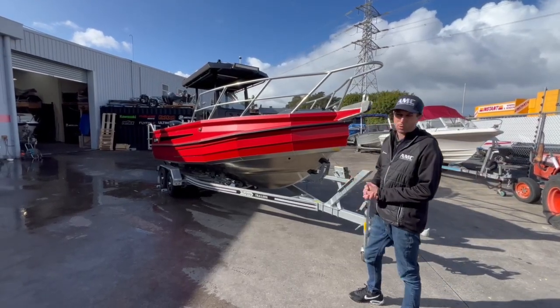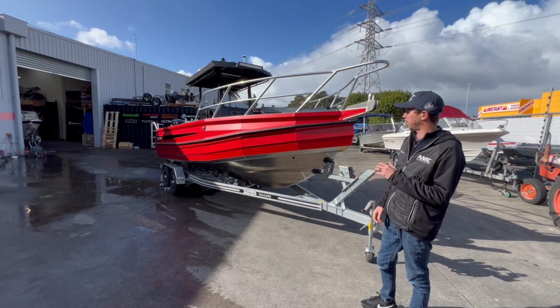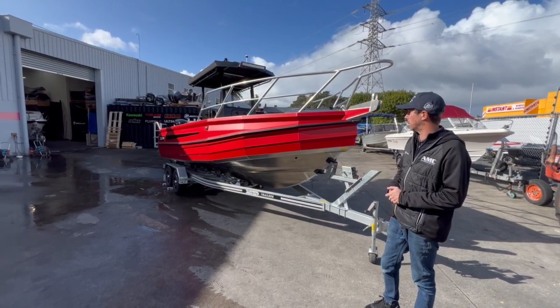Today we're going to do a walkthrough video of this Kiwi Kraft 665CC console that's been rigged and we'll be heading over to its new home in Samoa.